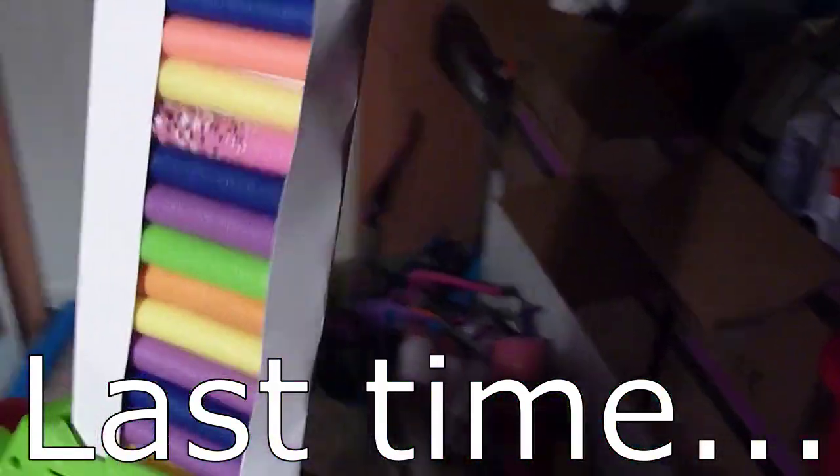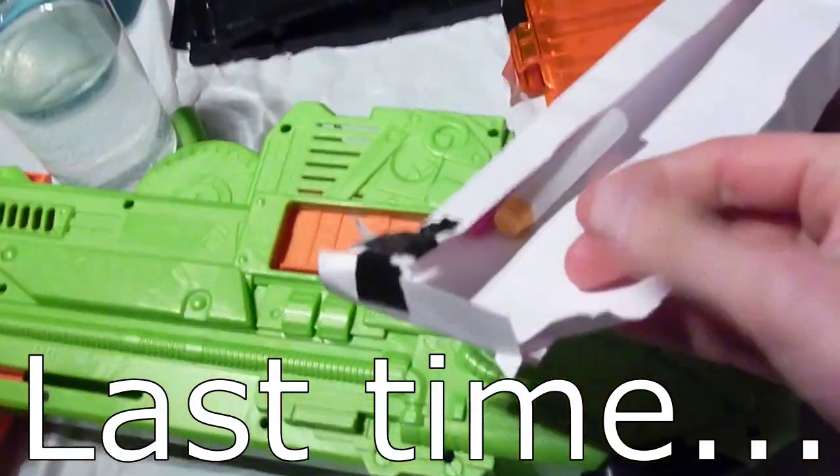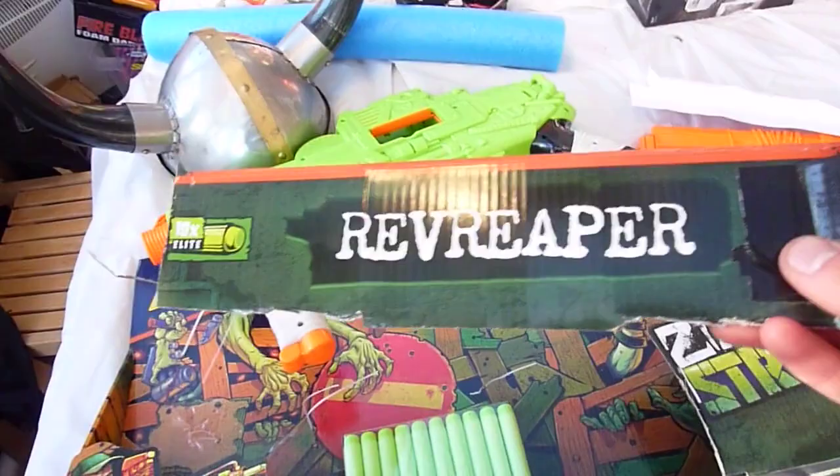Don't anyone try and tell me this isn't a classy channel! But to be honest the main issue with the paper clip is that eventually this bit at the end here starts catching in the pusher and it gets chewed up. I might have to think about using some better materials — something a little bit sturdier to make a makeshift clip.